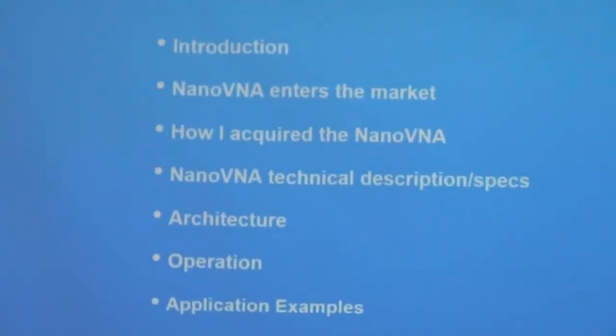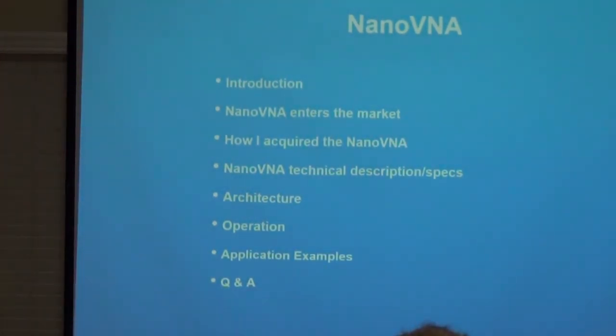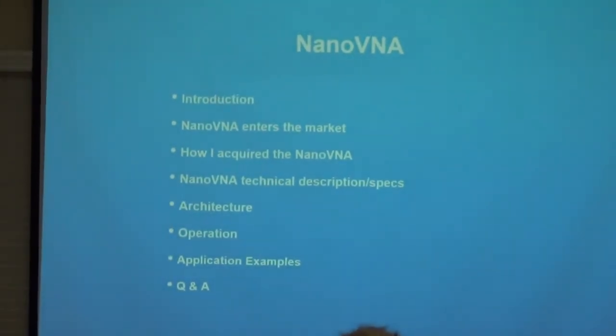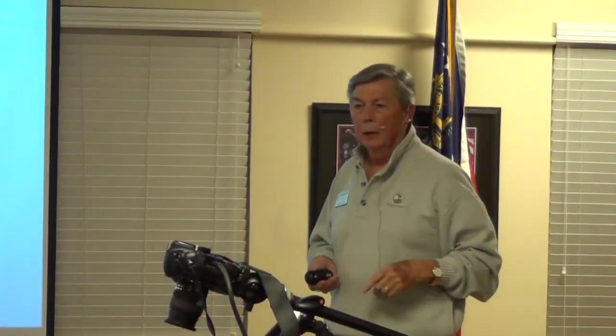The outline is kind of like this: where did the nano VNA come from, how I got mine, what happened with it, what the specs are, the architecture — I'll keep it kind of light because you can drill down pretty far with DSP algorithms and things like that. It's just not worth the time unless you want to go through a Smith chart with a microscope. A little bit about the operation, some application examples, and a Q&A thing on the end. There is a test, by the way. I've got one slide that I think as a result of some of the presentation and discussions, you'll be able to recognize what type of antenna it is by what the slide looks like on the nano VNA.